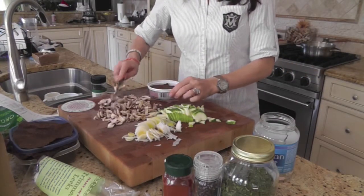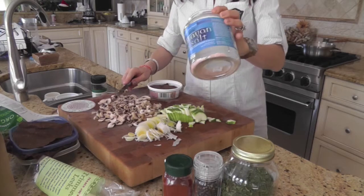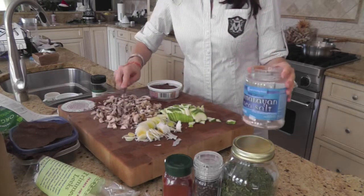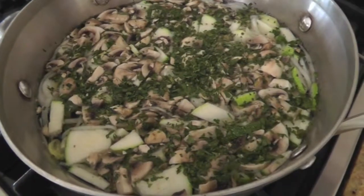I forgot to mention salt. This is my favorite Himalayan salt — it's fine granulated crystals, so it's easy to use and it's very good for you. Lots of minerals. Now we're ready. Let's cut it up.